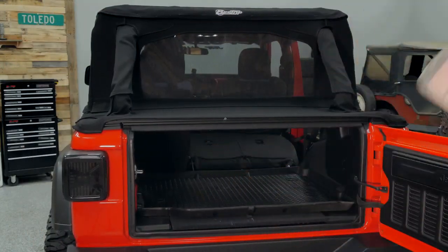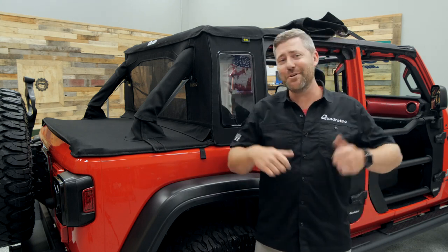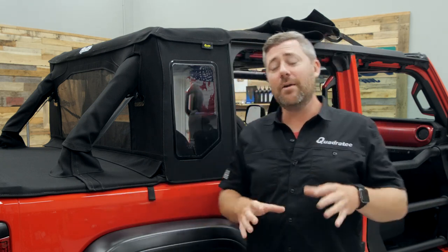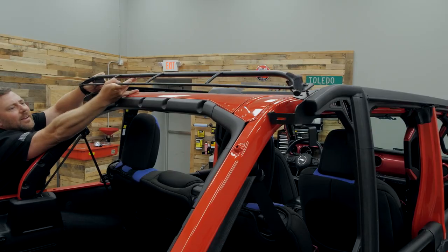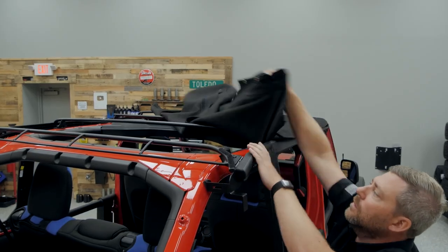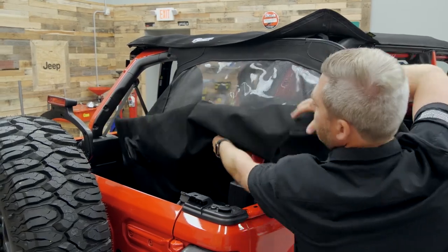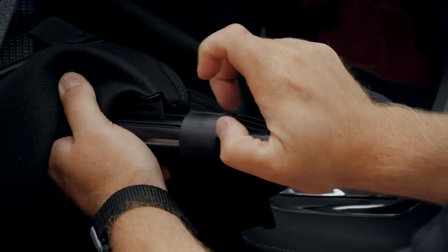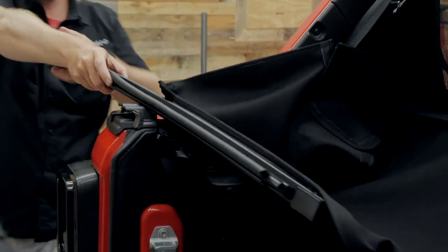Getting your Trek Top Half Top installed is a pretty simple process that requires no drilling or modification to your Jeep. You need to start with a naked Jeep, so get your hard top out of the way, then get your door surrounds installed on the vehicle and the Trek Top fabric installed up on top. Then you can grab the cab closeout and duster deck cover assembly and slide that into place into the channel at the back of the Trek Top material, just like you would with a rear window on the soft top. Next, there's a retainer bar at the front edge of the duster deck cover and the bottom of the cab closeout to give the soft top the rigidity it needs to stay weatherproof.